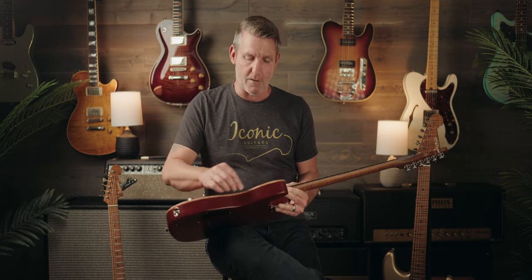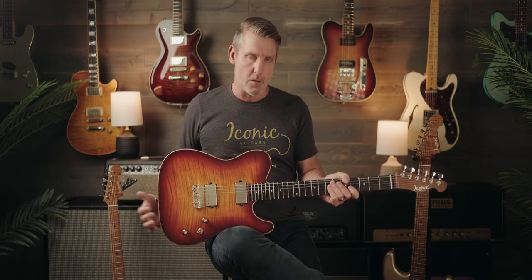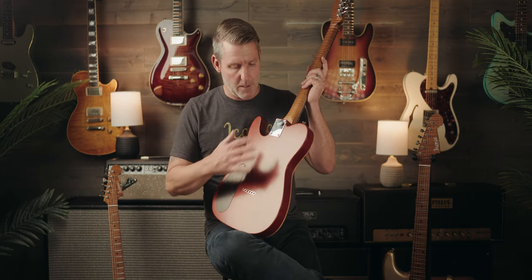Regarding the limited designation, we have a multitude of binding options. This maple cap has a full reveal, or full binding as it's often referred to. We can do this in plastic binding, ivory binding, tort binding — we've done candy over this binding that offsets it with the face of the guitar's paint job — any number of options there. That's certainly one of the things that differentiates this in the limited classification.